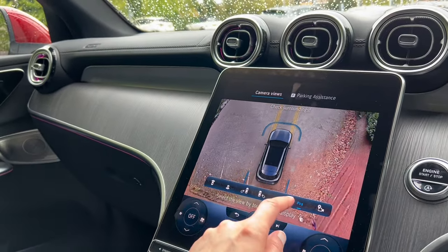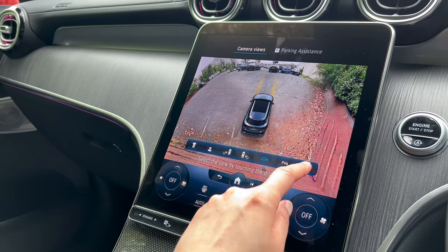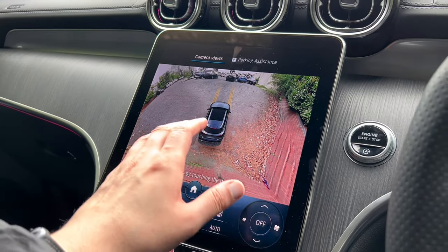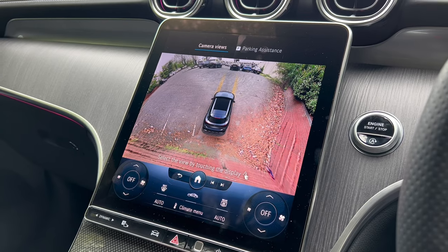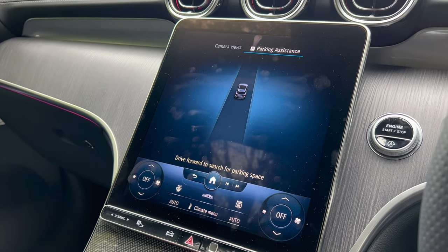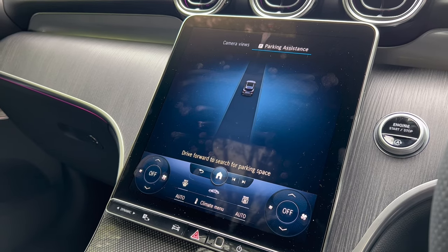There's a button that switches off the parking sensors if you want. The final camera button saves your current location — if you come back to that location, the cameras will come on automatically. That's useful if you have a driveway you access in a certain way. There's also the parking assistance feature — check the GLC playlist for a full video on the self-parking feature.